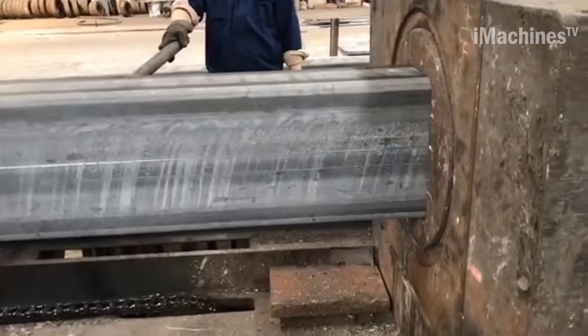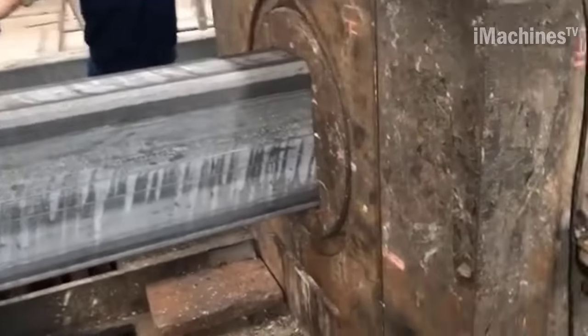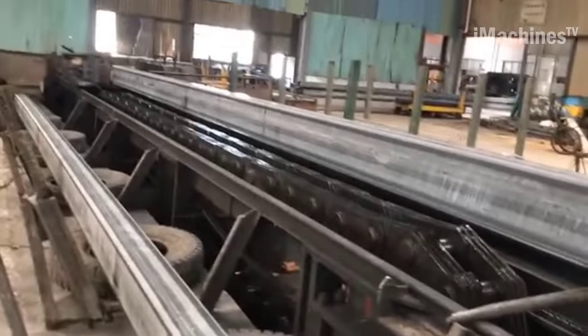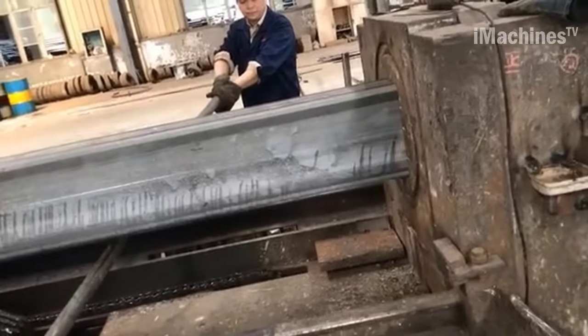Once the drawing process is complete, the seamless square tube is inspected for quality, and any necessary post-processing, such as heat treatment or surface finishing, may be applied to further improve its properties or appearance. The finished seamless square tube is then ready for use in a wide range of applications, from structural framing to machinery components to automotive parts.